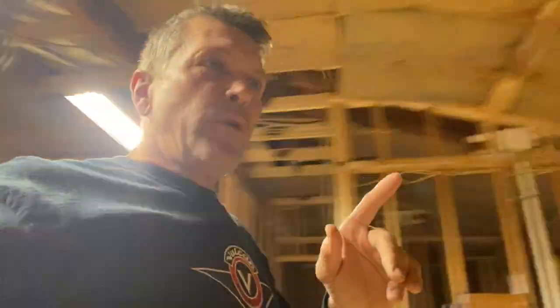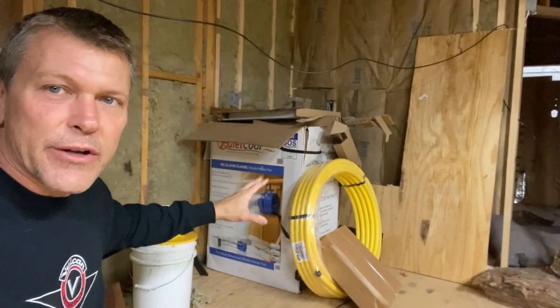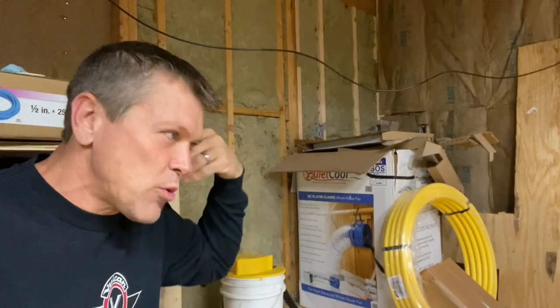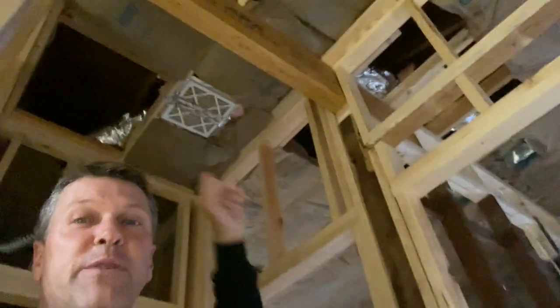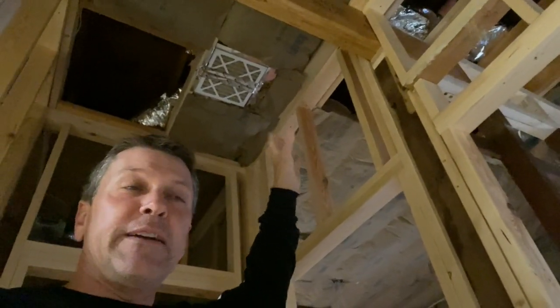A couple other changes though — we got a whole house fan. We really, really wanted to do a whole house fan. My sister has one in San Diego and in about 10 minutes she turned that thing on and just sucked all the heat out of the house, pulled in all that nice cool air. We just really don't have room for it in here, unfortunately, because of those lines — the air return lines and the ductwork and all that — it's just not going to work out.